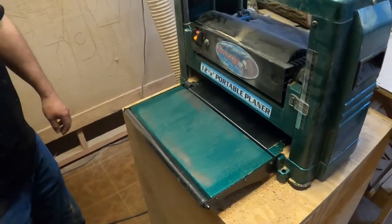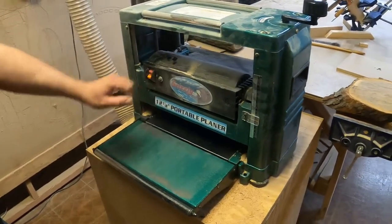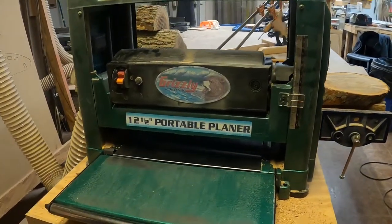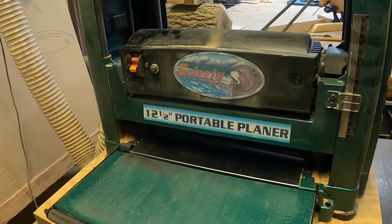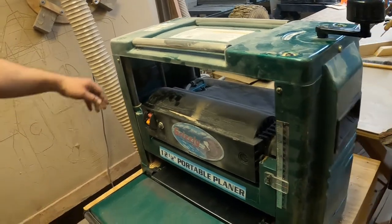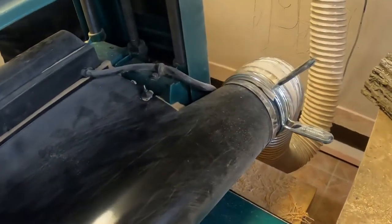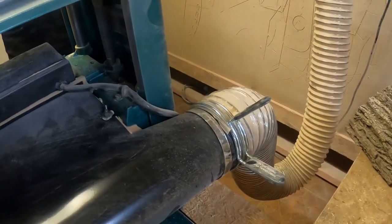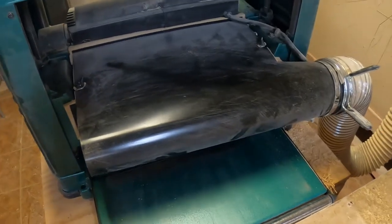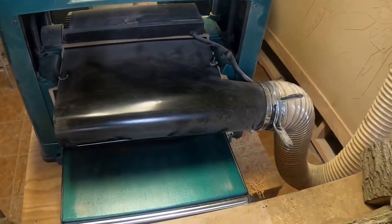Here we are at Fox.Bill. There's a Grizzly Industrial 12.5-inch portable planer. We've got the height set so that it's just taller than the cookie. On the back side of the planer there's a vacuum suction which really helps clean up the wood chips as it's being planed. The wood chips get carried off to a basket via vacuum suction.